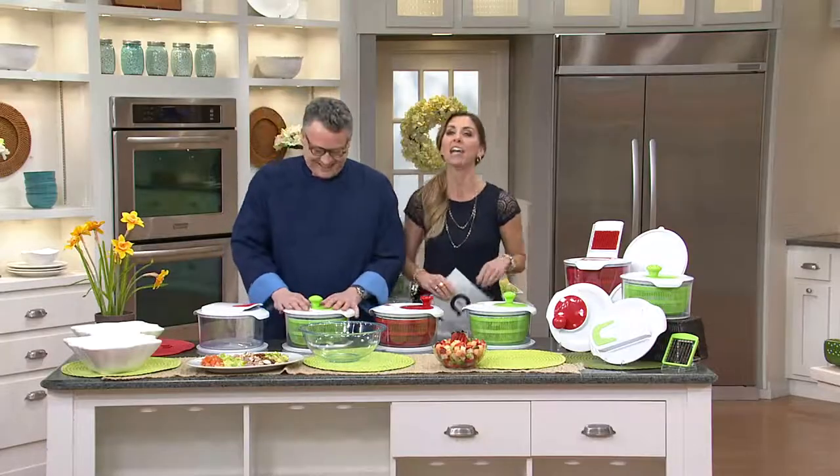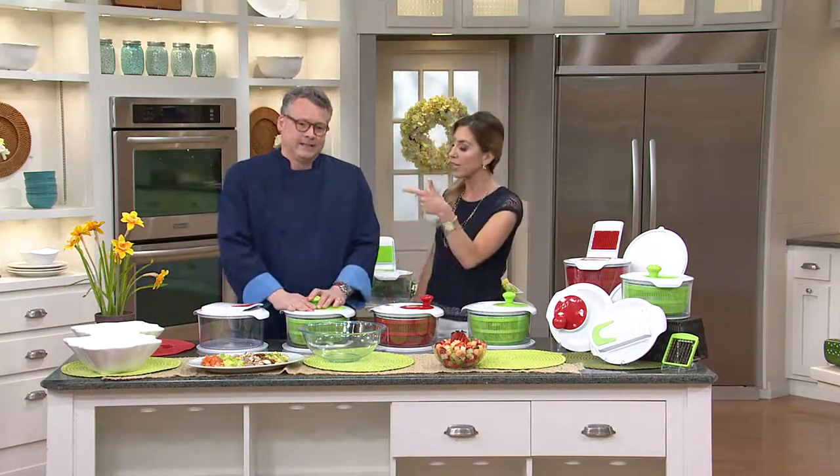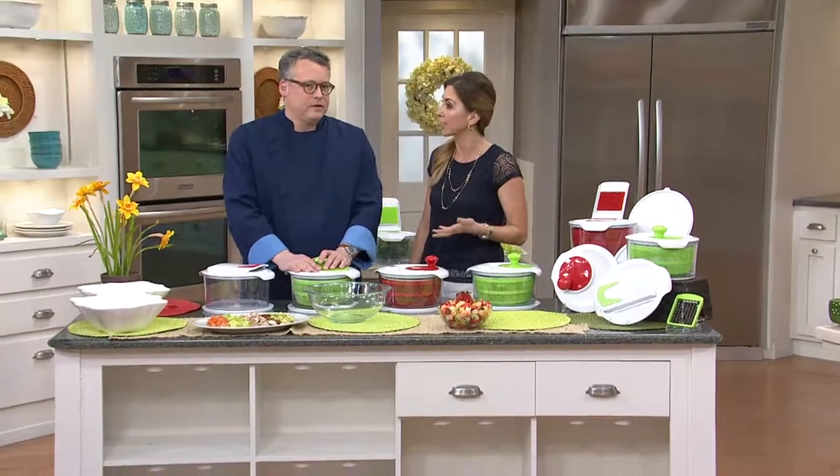So anyway, this guy knows his stuff. We were just talking about with our Ninja two-in-one kind of eating healthier, getting more nutrition. This time of year a lot of people start thinking about making salads to get better nutrition and eat lighter and healthier.